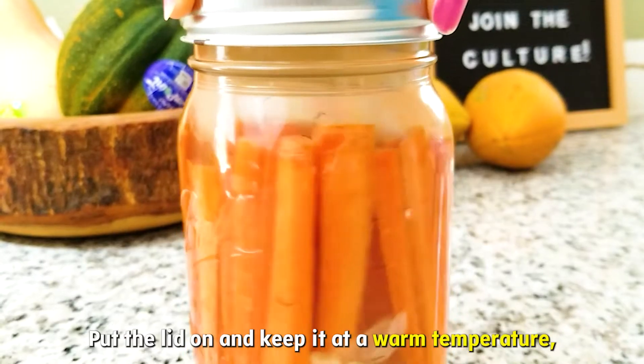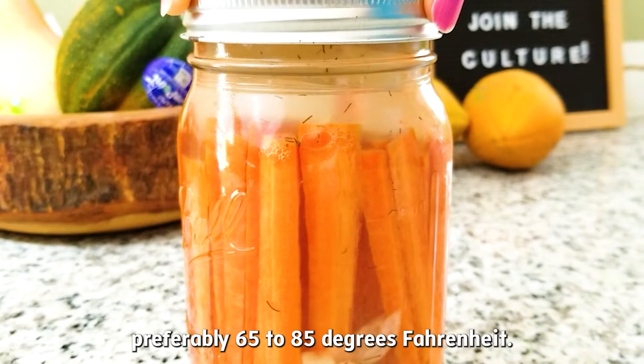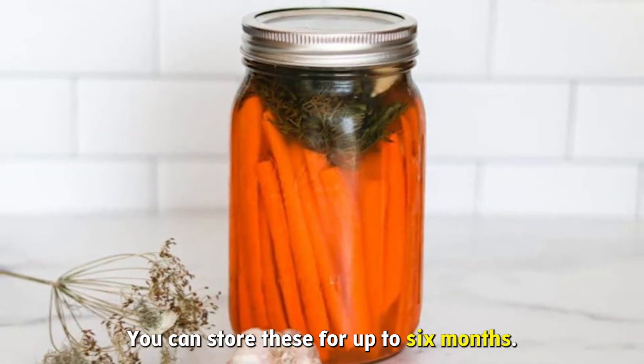Put the lid on and keep it at a warm temperature, preferably 65 to 85 degrees Fahrenheit. Let it sit for four to five days and your fermented carrots are ready. You can store these for up to six months.